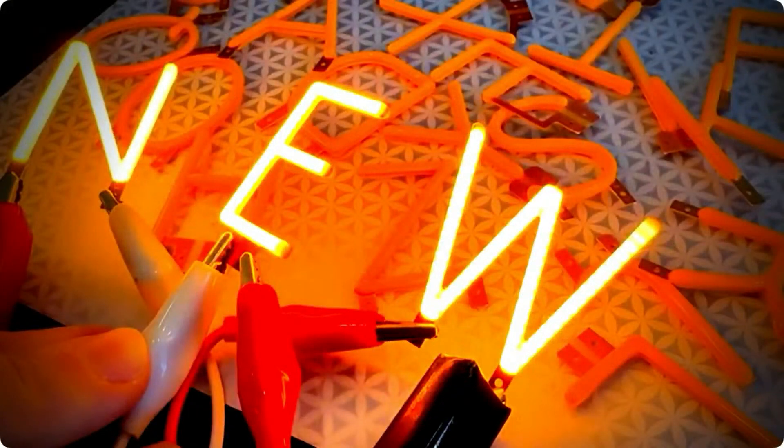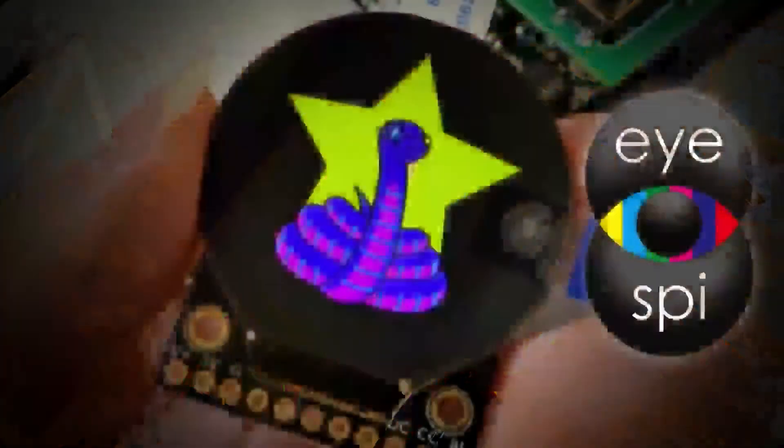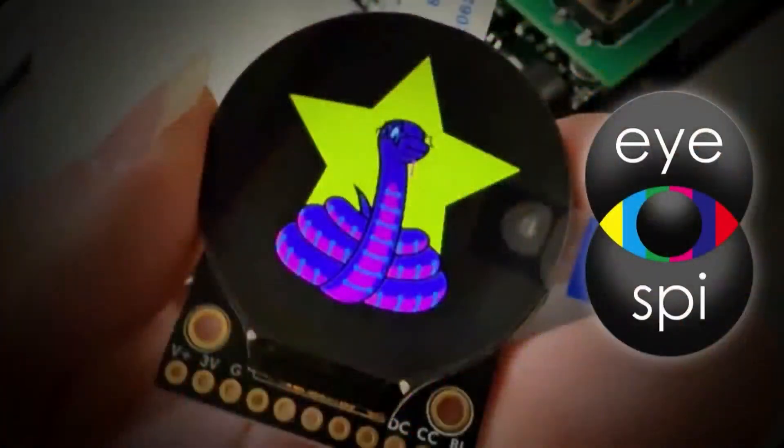A couple of folks pointed out these are great for wearables, and this was a preview of the round display. Top Secret items are usually pretty close to things we're about to put in the store, though sometimes timing varies.